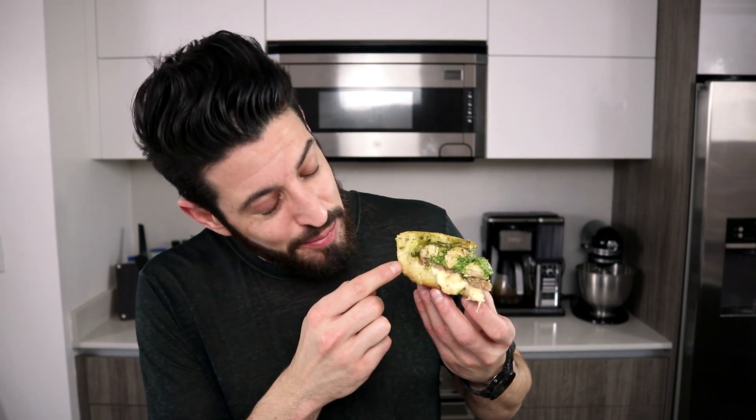The results turned out better than I could have ever imagined. Look at this beauty — deep dish pizza crust, Monterey Jack cheese, layer of sausage, and then some pan-fried chicken topped with homemade pesto and extra Parmesan cheese. This is a recipe that I am so happy is finally here.